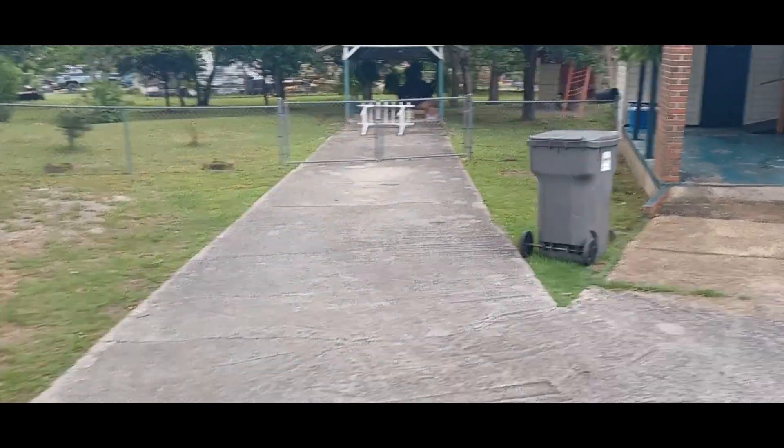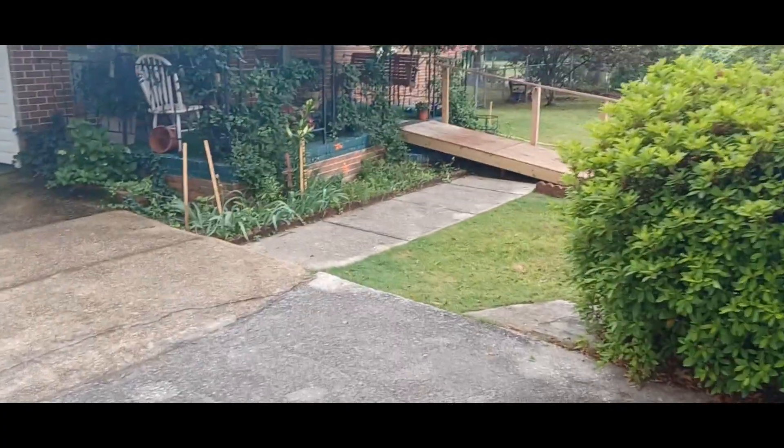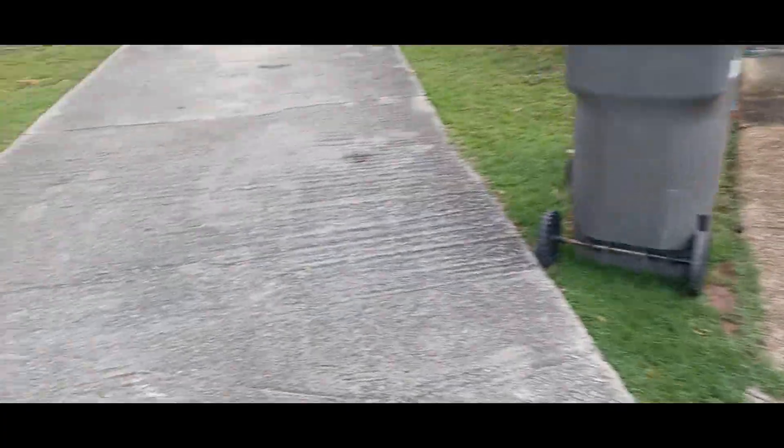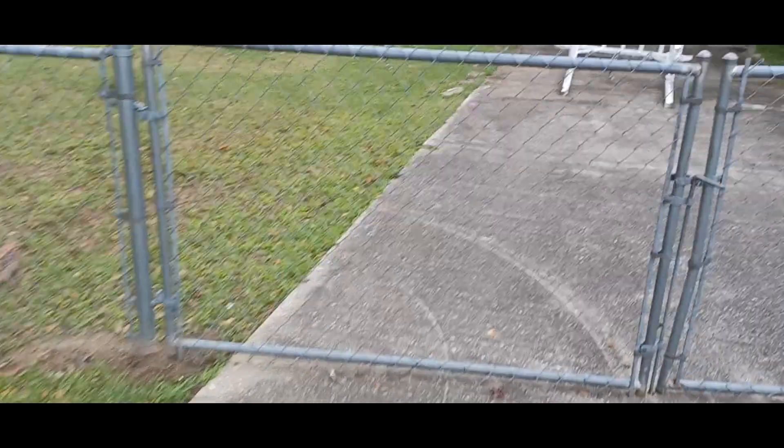What's up guys, so today — Wednesday — we are here about to do this driveway, with a little sidewalk there too. The driveway is not too bad, so it should take us probably two hours or so to get it knocked out.